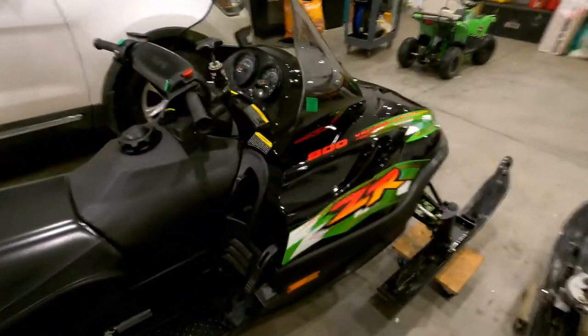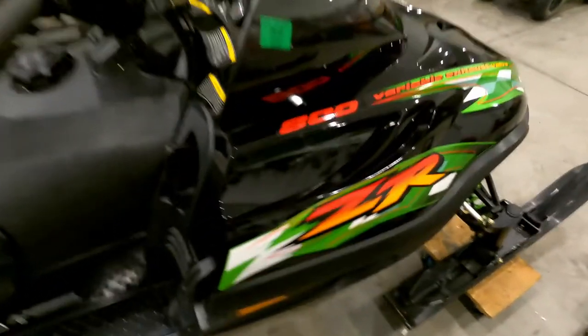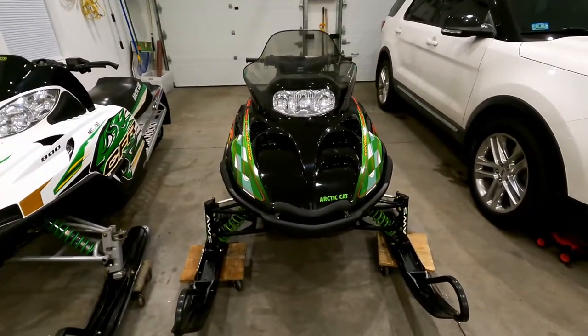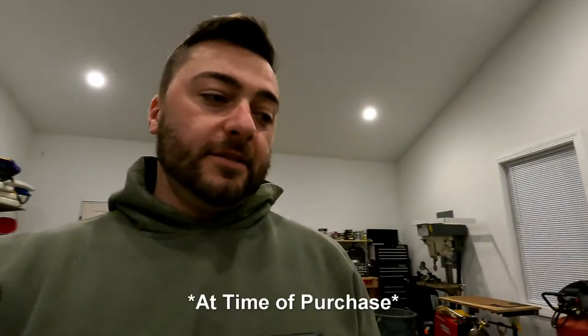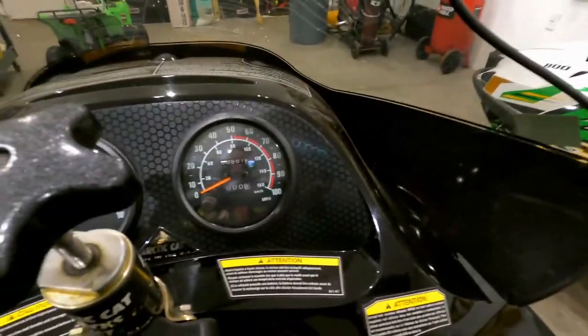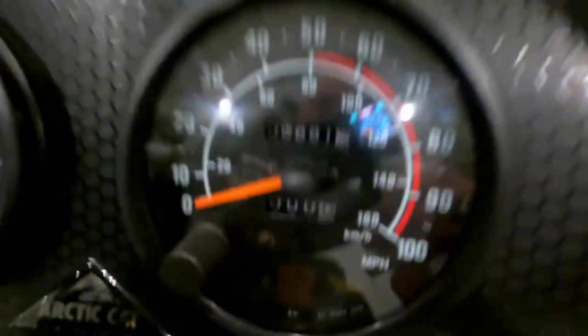This sled here is a 2001 ZR 800. You can see how nice that hood looks — I picked this one up a couple years ago. I always had an affection for this chassis and style. This sled has 800 original miles on it, a little over 800 now. This one's real clean too.